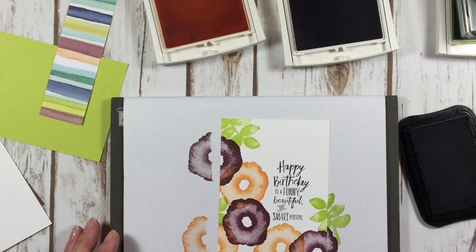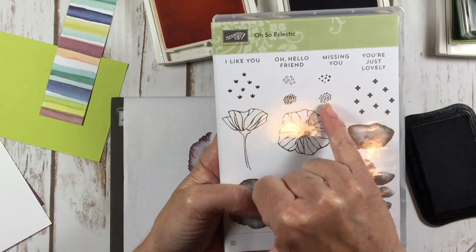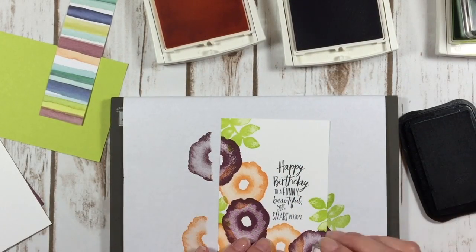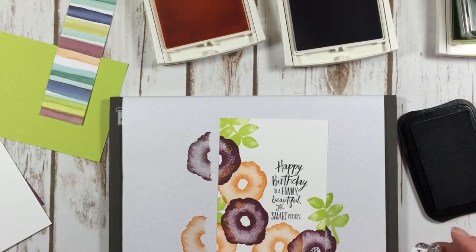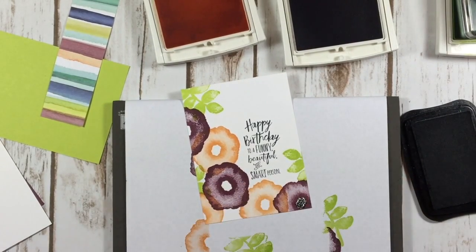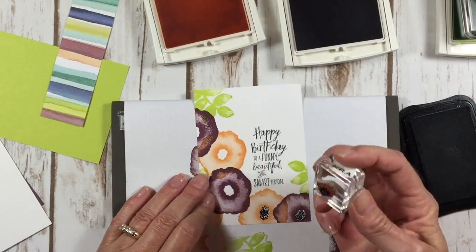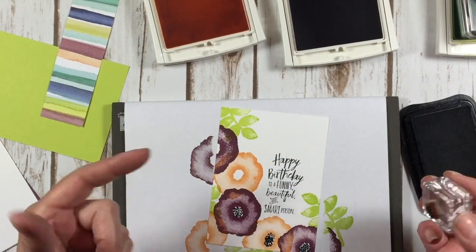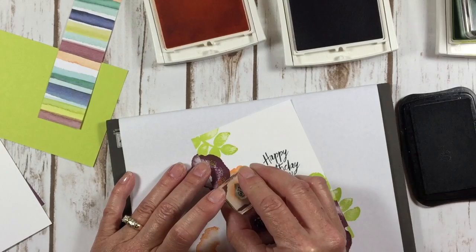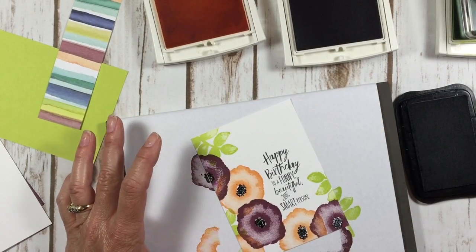Next, we're going to come back in with the memento black. There's a bunch of little centers in the stamp set that you can use for this flower. I just picked one of them — this is just the little black polka dots. If you can see this, I'm kind of off center there. Don't get your undies in a bundle over that — just stamp it again and now it's just more defined. If you don't get it perfect like I just did, just stamp it again. That one's perfect, but I'm going to stamp it again so it matches all the rest of them.